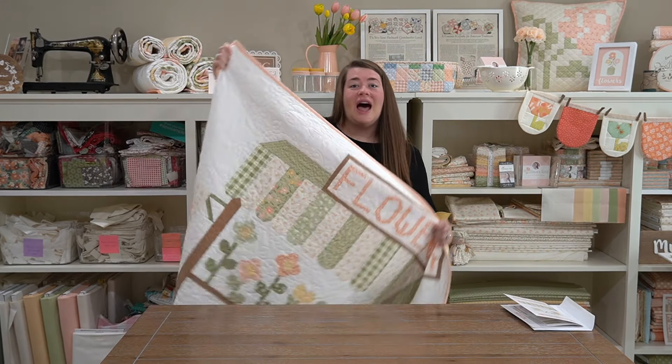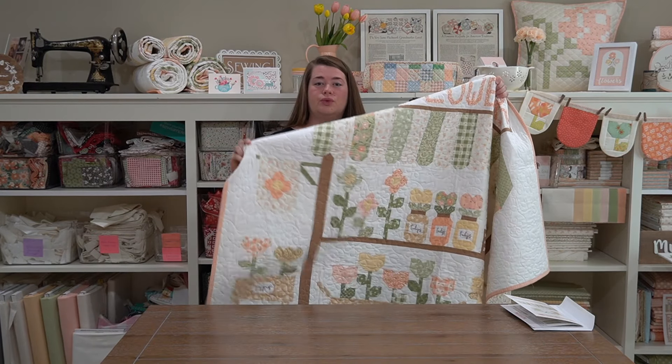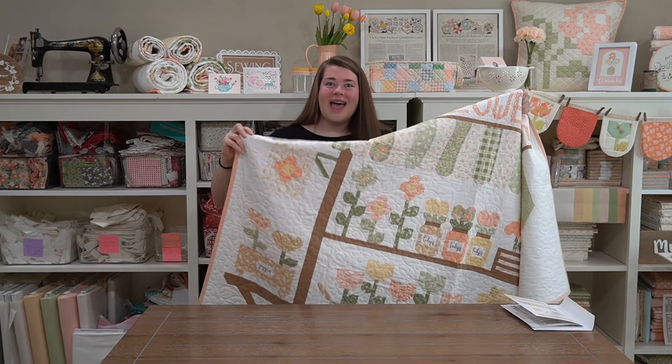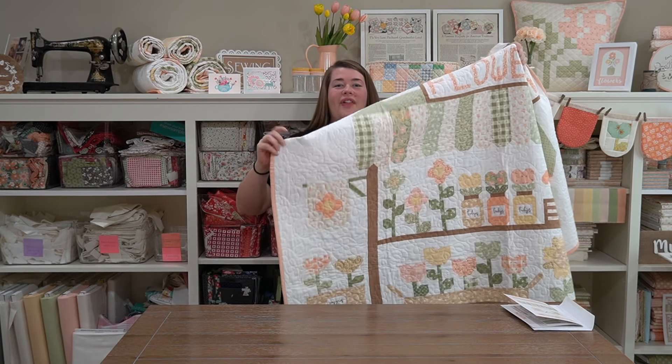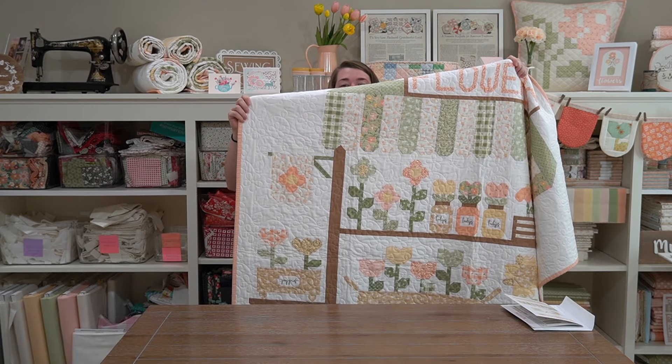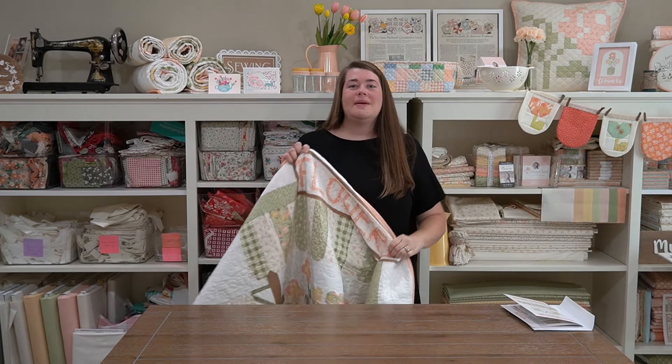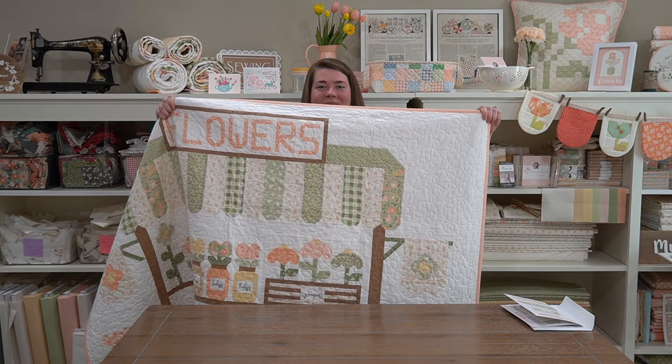So they're the flags. We're working on the top part of the quilt — the flags right here. This one I believe is pink — it's the peachy pink. So it's a little flag that hangs off the flower stand. I thought those were such cute additions to kind of fill up this space a bit with something so it just wasn't a white solid background.